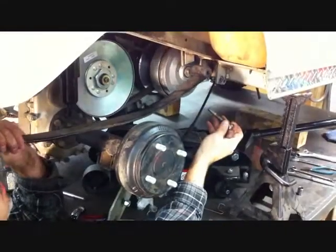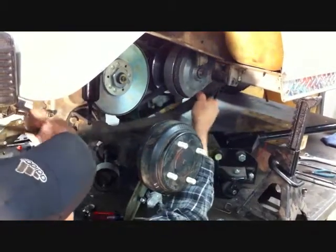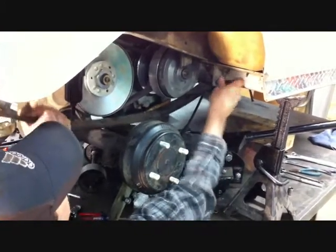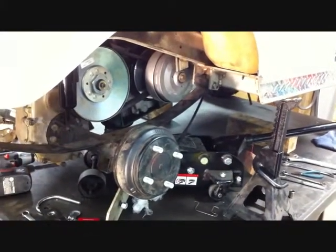Now that the leaf springs are loose, take them off the car and loosely reinstall them above the axle to the front mounts on both sides of the car.